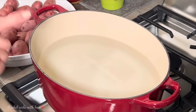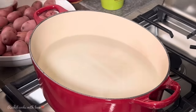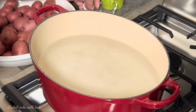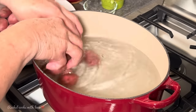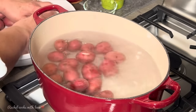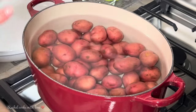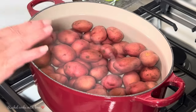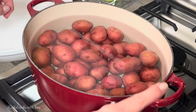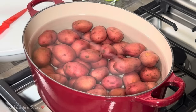I'm going to use this large dutch oven because it gets the water nice and hot really quickly, so if you have one, use it. I'm going to add some kosher salt — we want to salt our water. Now I'm adding my potatoes in. I've got my heat set on high and the water is starting to get hot. I'm going to let them boil for about 12 minutes, but it all depends on the size of your potato — it could be anywhere between 8 and 15 minutes — and it also depends on what kind of pot you're using.